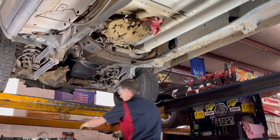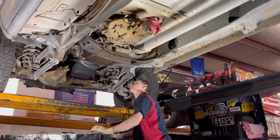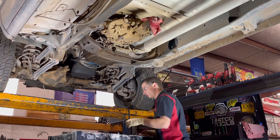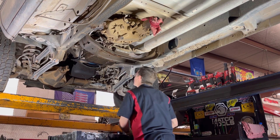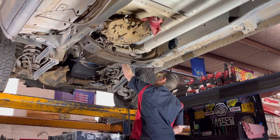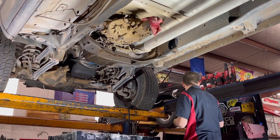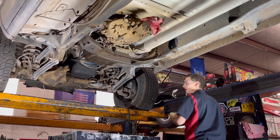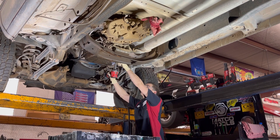Let's get the pan off of this thing. It did not move - was trying to apply the lockup converter when you put it in gear. When you put it in neutral, it had a terrible sound. Let's see what we got in the pan.